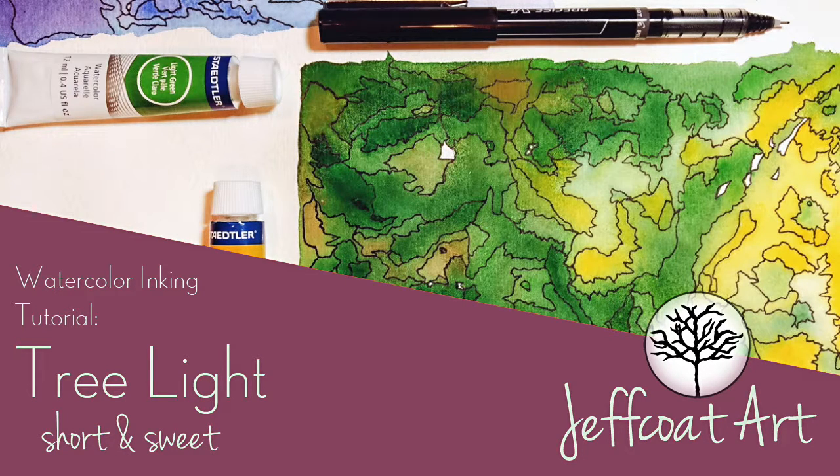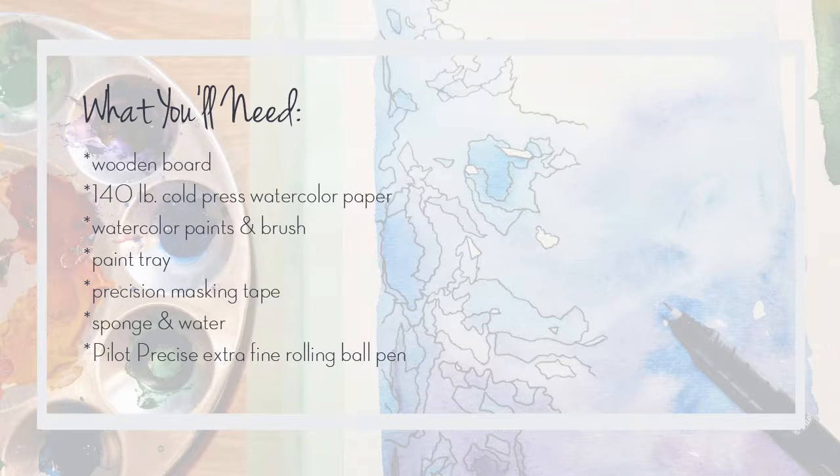Alright, welcome to Jeff Code Art. We're going to get started with another watercolor inking tutorial. This one's called Tree Light.